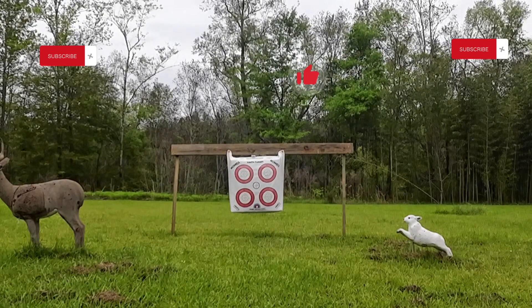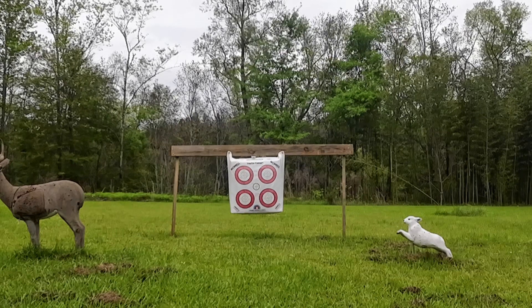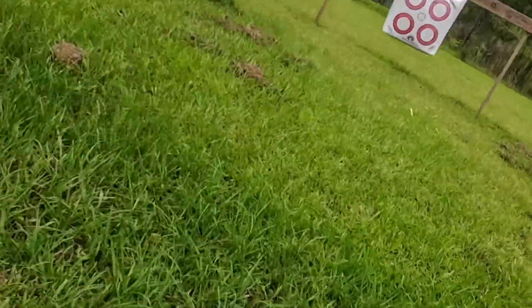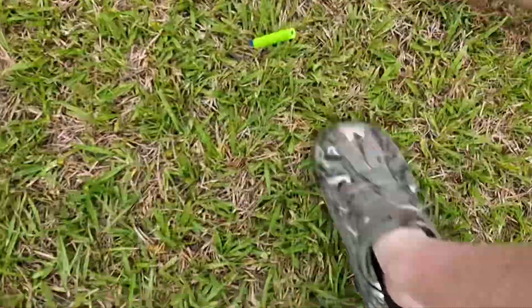Today guys we are going to be target practicing, so let's go. That's all my bullets. I should use a little gun — we are going to be using it in a minute.